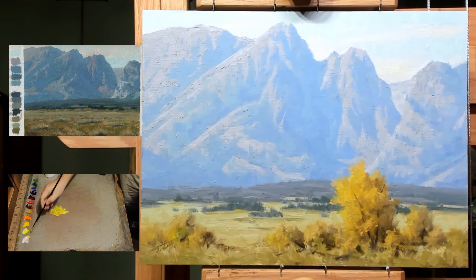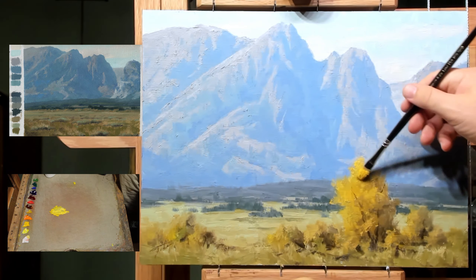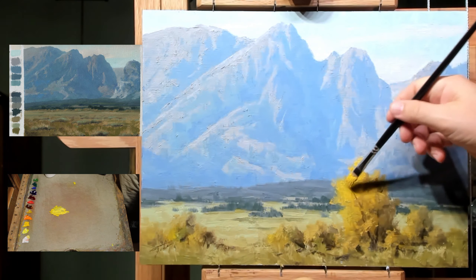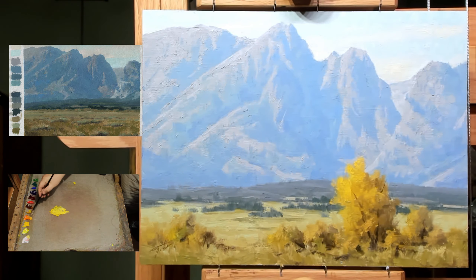I like the way the field study turned out, but I think this painting could use a bit more excitement. It's been sitting in my studio closet for a number of months — I wasn't sure what to do with it — and hopefully now I am somewhat sure. We'll see.